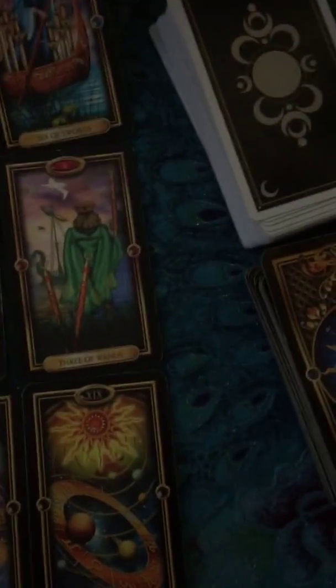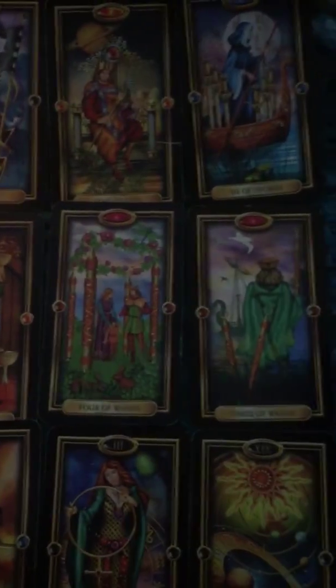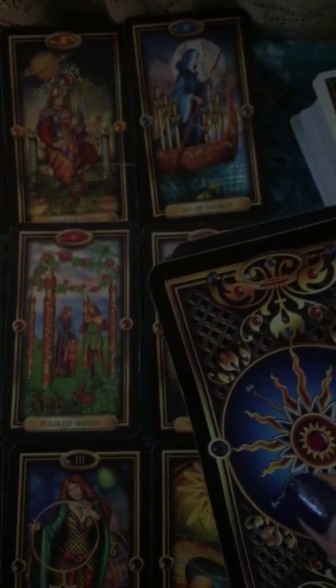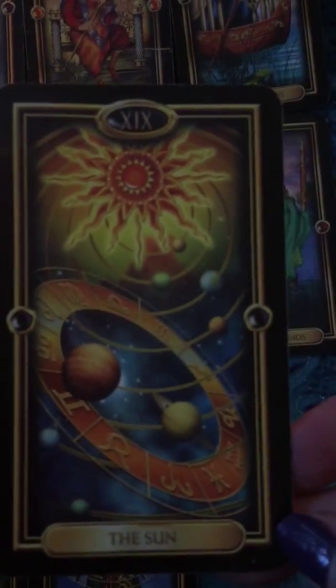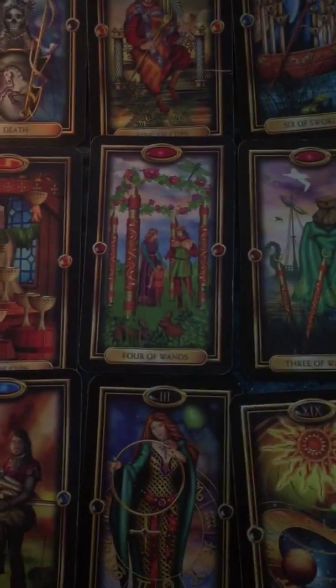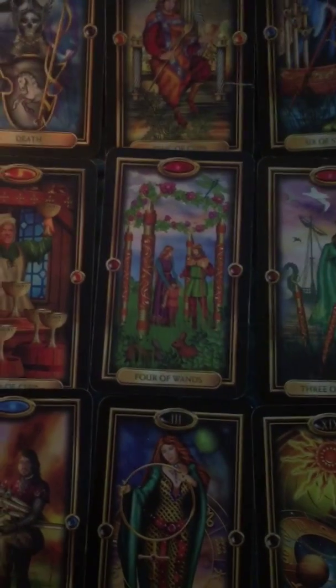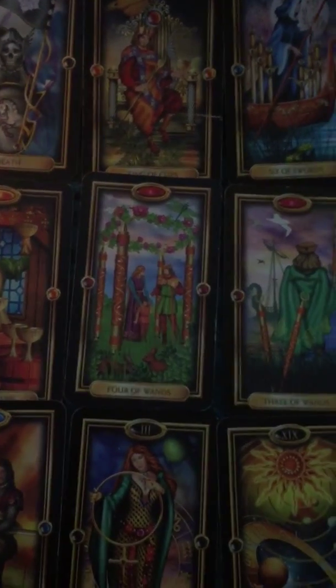I wanted to talk about the different types of decks. This deck here is a really great deck to learn from. I didn't learn from this deck, but I've had it quite a while. It's called the Easy Tarot. I like it because the images are very vivid, very easy to understand, quite colorful. They bring up a lot of emotion for me, so I can really feel the energy of the cards when I'm reading them.